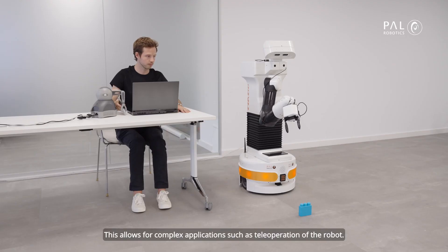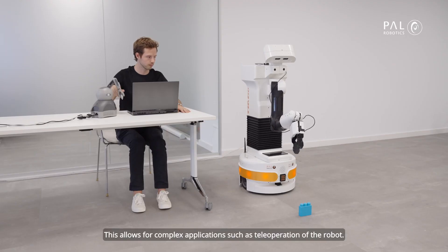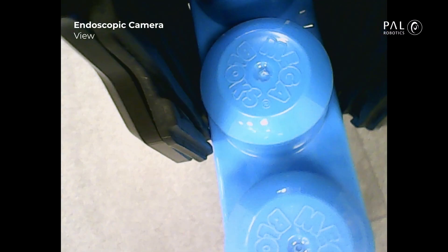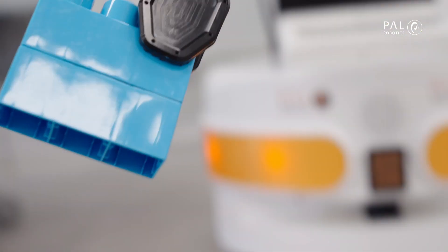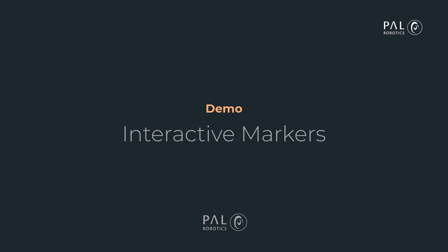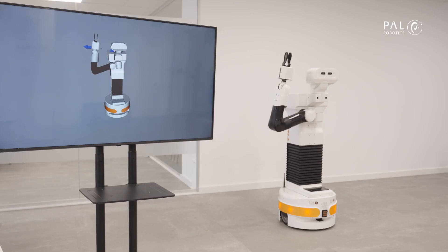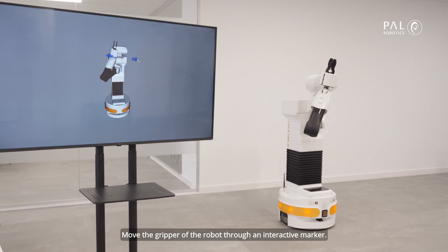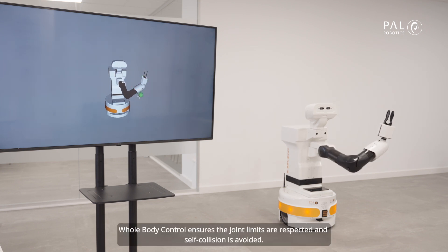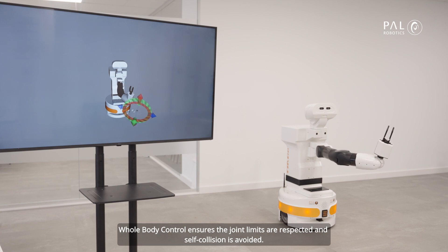This allows for complex applications, such as teleoperation of the robot. Move the gripper of the robot through an interactive marker. Whole-Body Control ensures the joint limits are respected and self-collision is avoided.